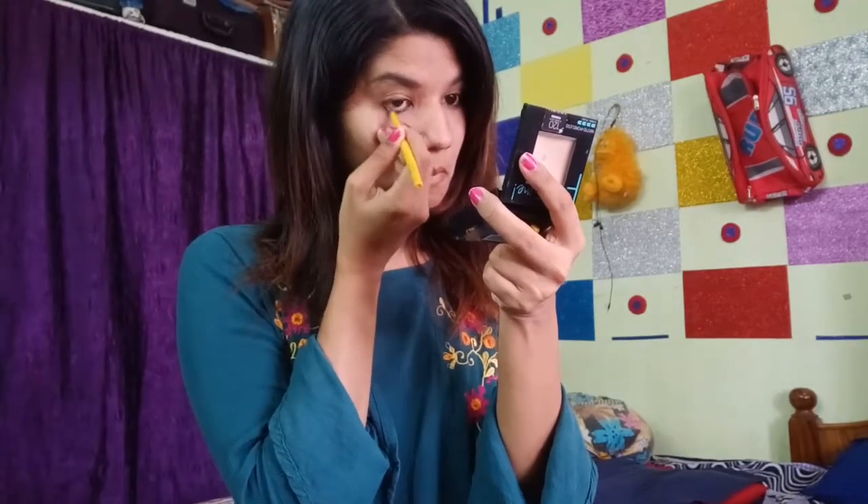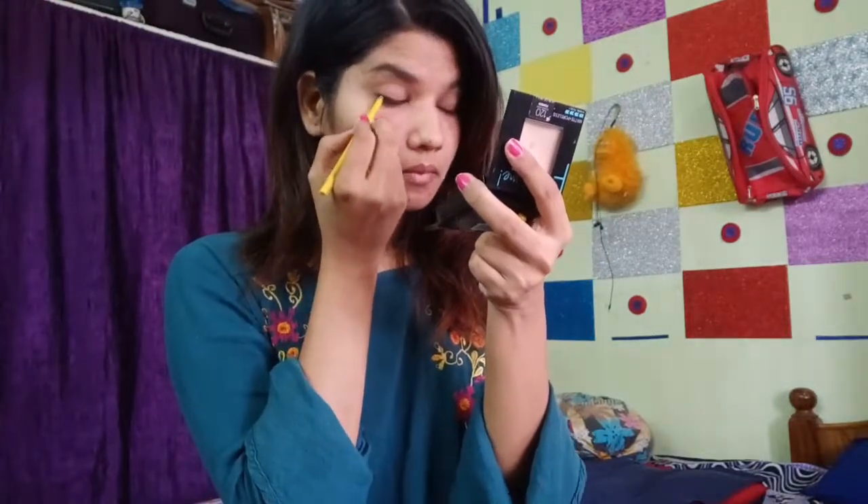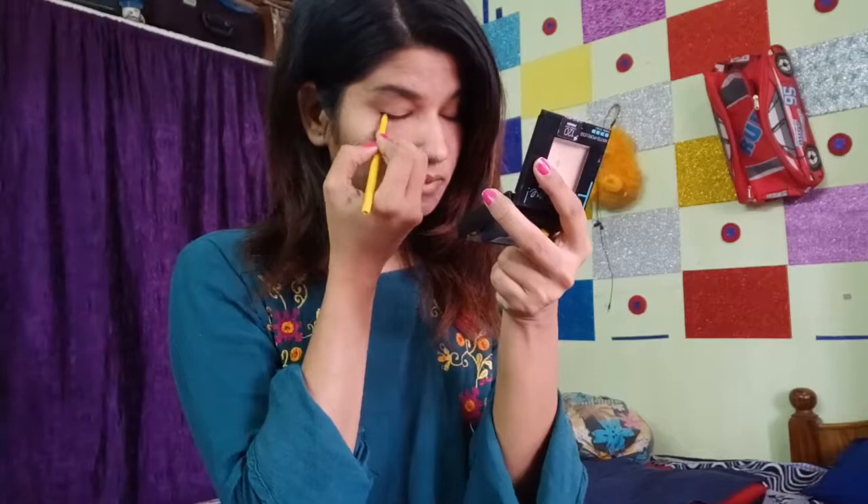Now I will apply Maybelline Kajal. I love this kajal — it is very useful and I use it on a daily basis. I am using it as an eyeliner and the pigment is very good. I am applying it under and on the outer eye. I am checking the details of the eye look and this completes the makeup look.